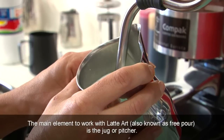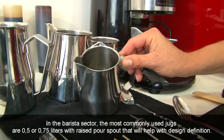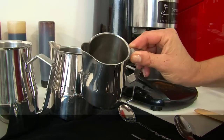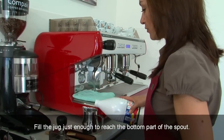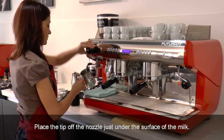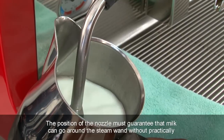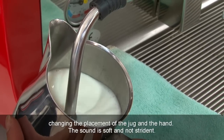The main element to work with latte art, also known as free pour, is the jug or pitcher. In the barista sector, the most commonly used jugs are 0.5 or 0.75 litres with a raised pour spout that will help with design definition. Always use cold milk at about 4 degrees. Fill the jug just enough to reach the bottom part of the spout. Before steaming the milk, open the valve shortly to get rid of the water inside the steam nozzle. Place the tip of the nozzle just under the surface of the milk, ensuring the milk can go around the steam wand without practically changing the placement of the jug and the hand. The sound should be soft and not strident.